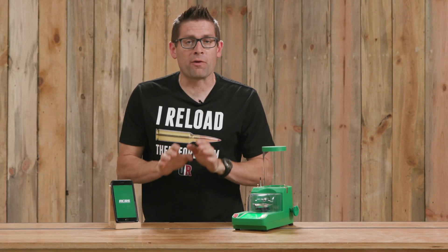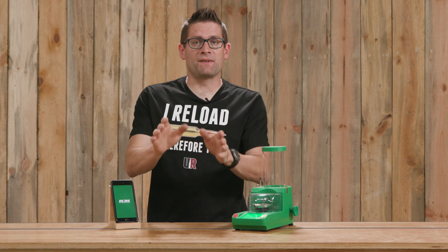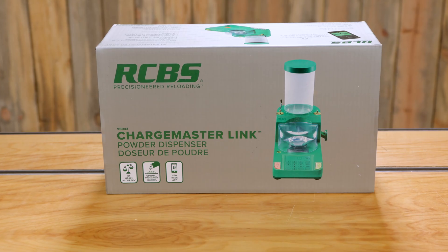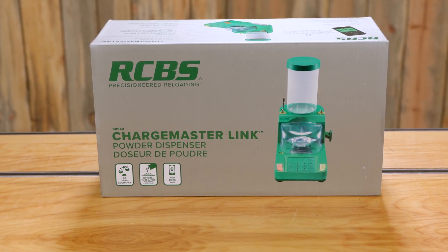Hey everybody, Gavin Gear here from Ultimate Reloader.com. I have an exciting announcement in partnership with RCBS. Today I'm helping to announce a new product — it's called the RCBS Chargemaster Link.